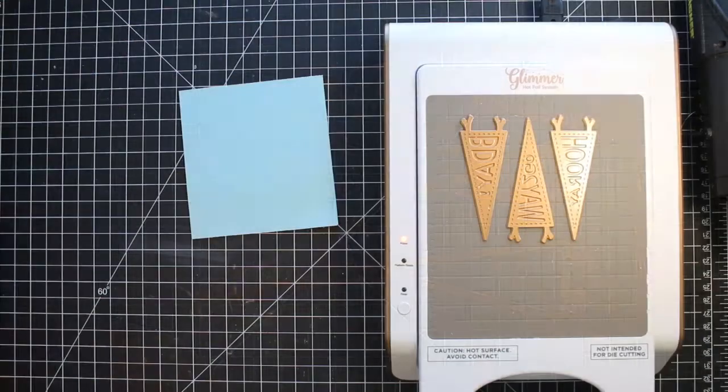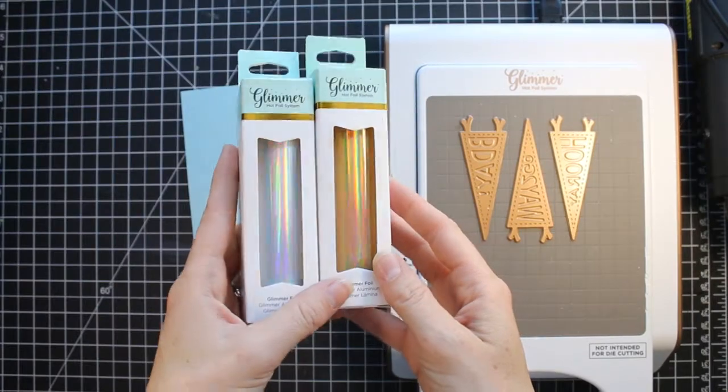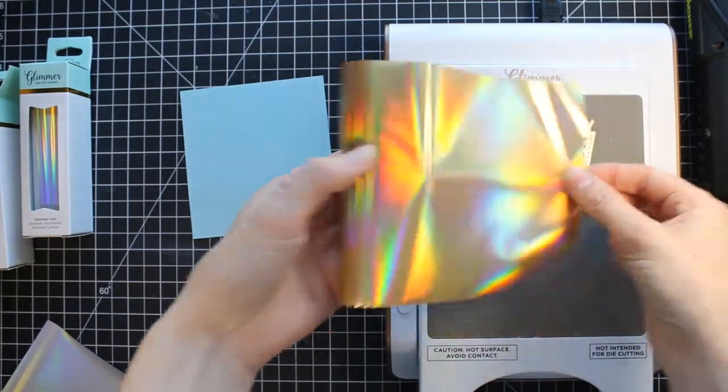Today on my video I'm going to make some cupcake toppers. I thought I would do something a little bit different and show how you can incorporate these glimmer plates into a birthday party or a little celebration.